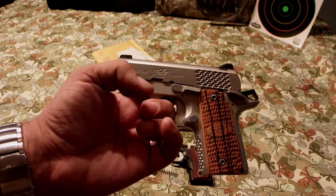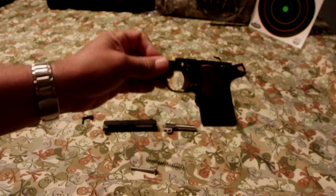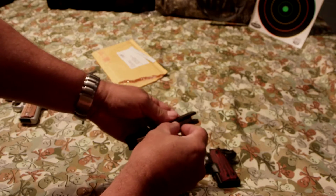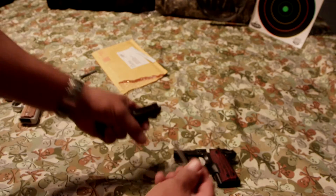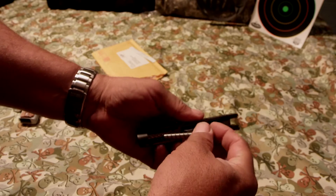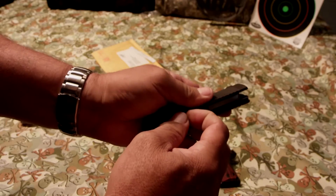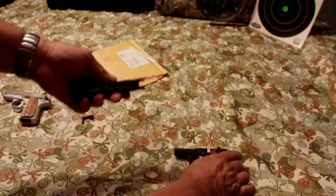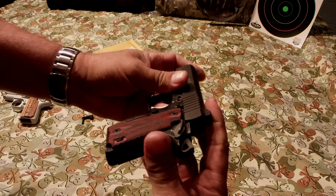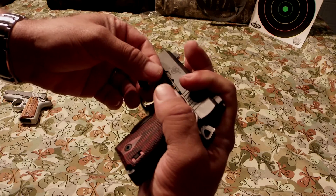It has the new recoil rod and spring in it. I called Kimber when my wife's came back. I asked if I could buy one to put in mine — they said no. They said, just give me your name and address and we'll get one mailed out to you. So for all of you guys that own one of these, you can call Kimber and they will send you a brand new recoil rod and spring.